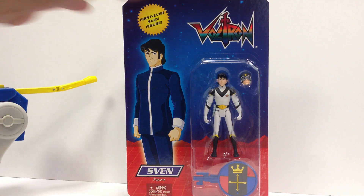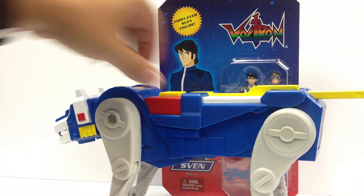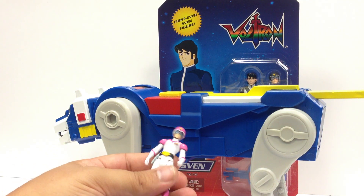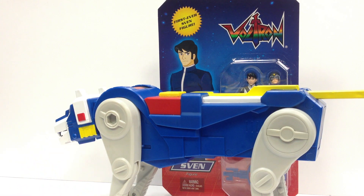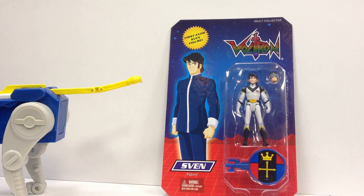But yeah, there's Sven, and there's Blue Lion. And here's Princess Allura, who my daughter is already wondering when she can have her. So we'll see how that goes. But yeah, there's the Maddie Collector Blue Lion with Princess Allura and the membership exclusive Sven. Adios.